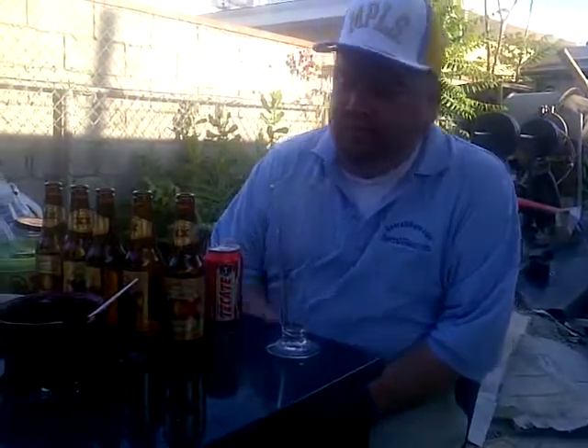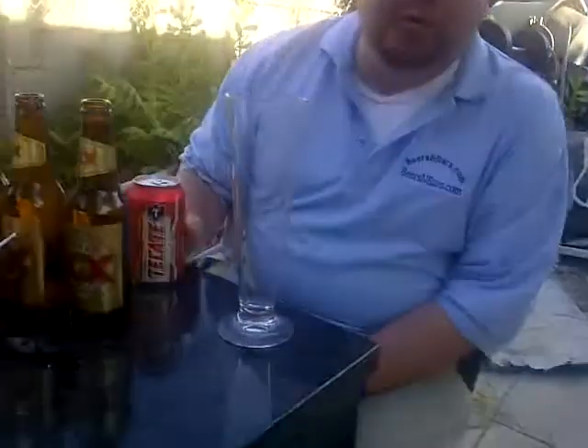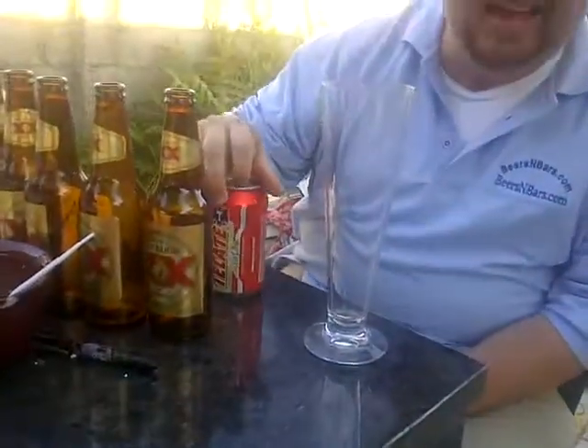Alright guys, so we obviously switched over from Dos Eggies Amber — we went back and bought another 12-pack, and we got some Tecate Cerveza, so let's see how that goes for us.